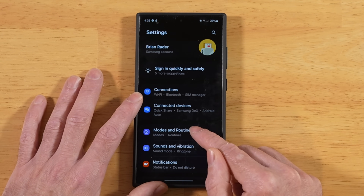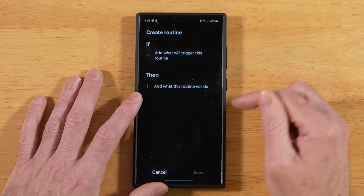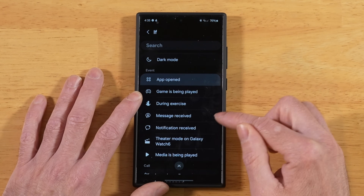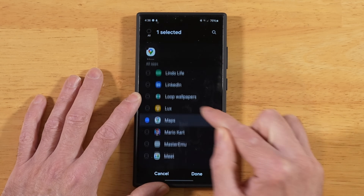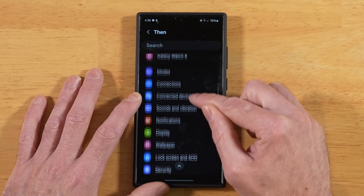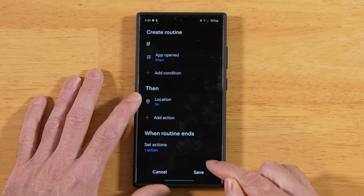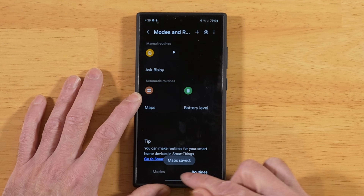Let's go ahead and set up one more routine. Go back into Modes and Routines, back over to Routines, and hit the plus sign again. Pick another IF condition — we're going to say IF app is opened. What I'm looking for is Maps, so go ahead and pick that. In our Then condition, we're going to go down to Location, pick that, and say to turn Location on. Click Done, then click Save, and name this one Maps. Hit Done.